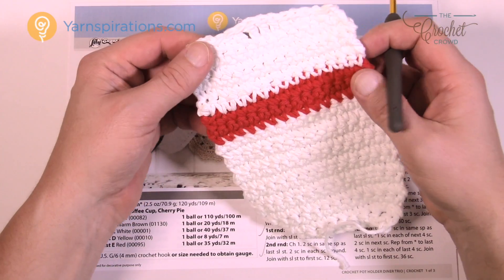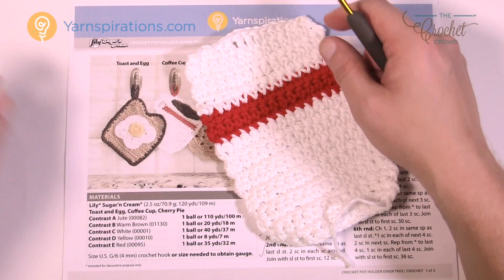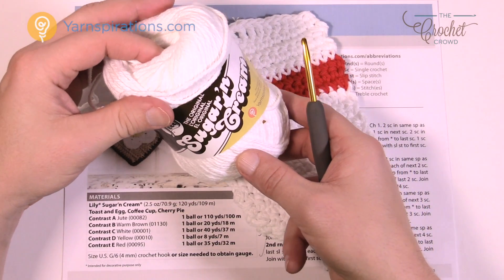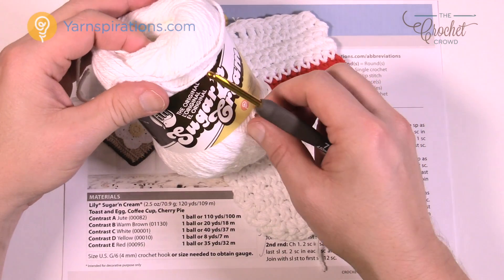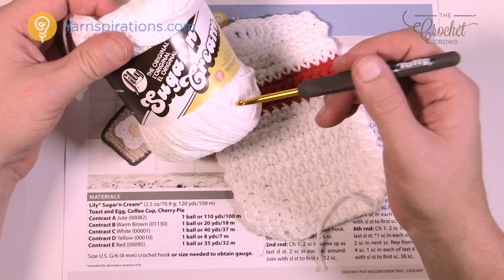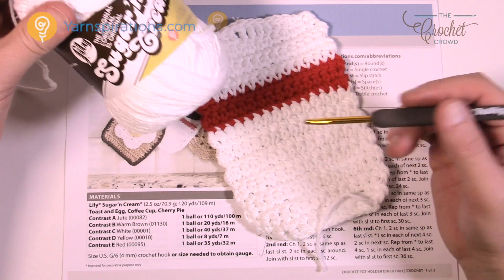Let's take a closer look at this pattern. You're going to need a 4mm size G crochet hook today and of course you'll need your Lily Sugar and Cream yarn. Lily Sugar and Cream is 100% cotton so it will have great results in the kitchen. It can handle hot surfaces and it can get wet because it's 100% cotton. So let's get on with today's pattern.